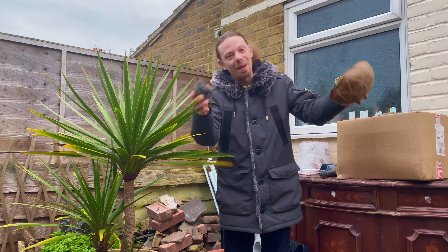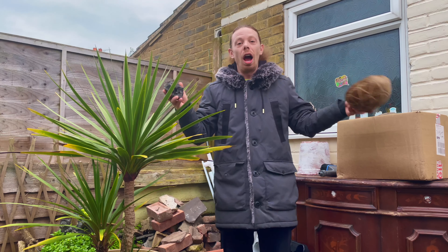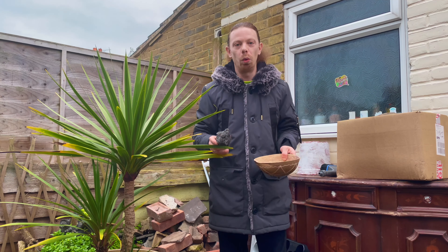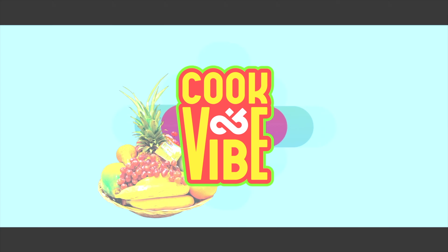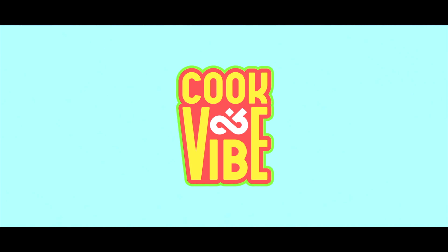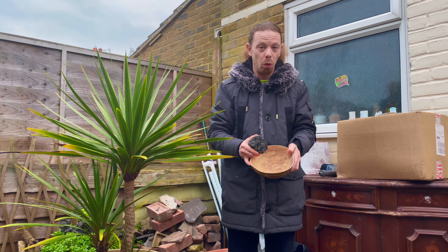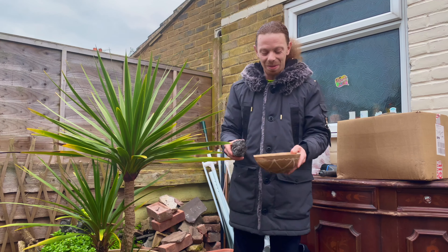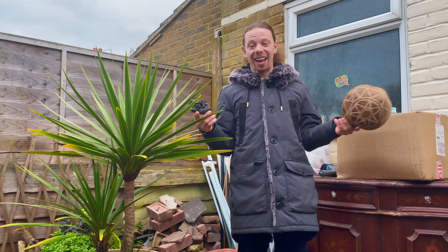Welcome back to Cooking on Vibe, everyone! It's season six. I've got a special one today — and really it's always special. Today we're using a rock to cook food in a bowl. We're not cooking the food on anything — the food is prepared in the bowl, we heat the rock, then add the rock to the bowl to cook the food. Food cooked in a bowl with a hot rock!